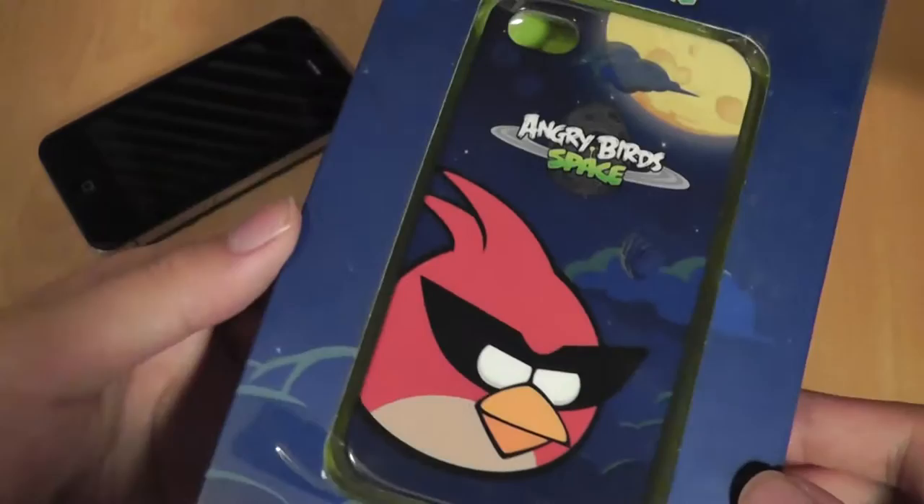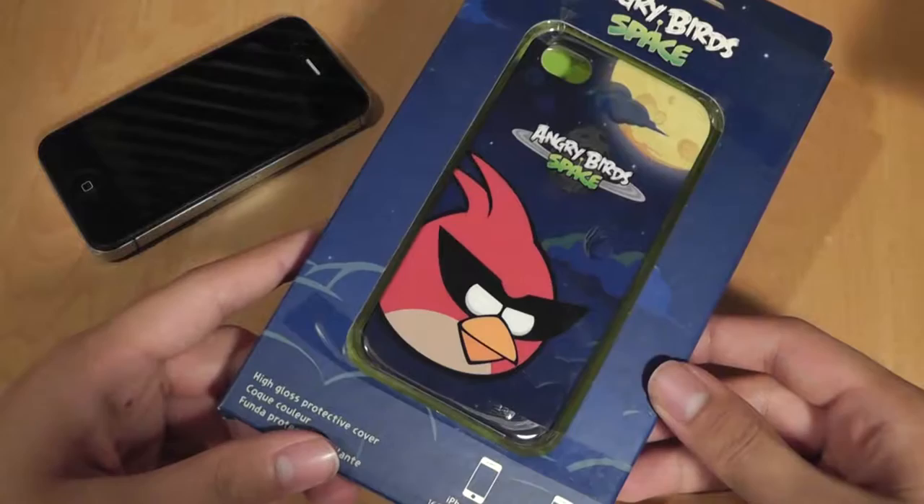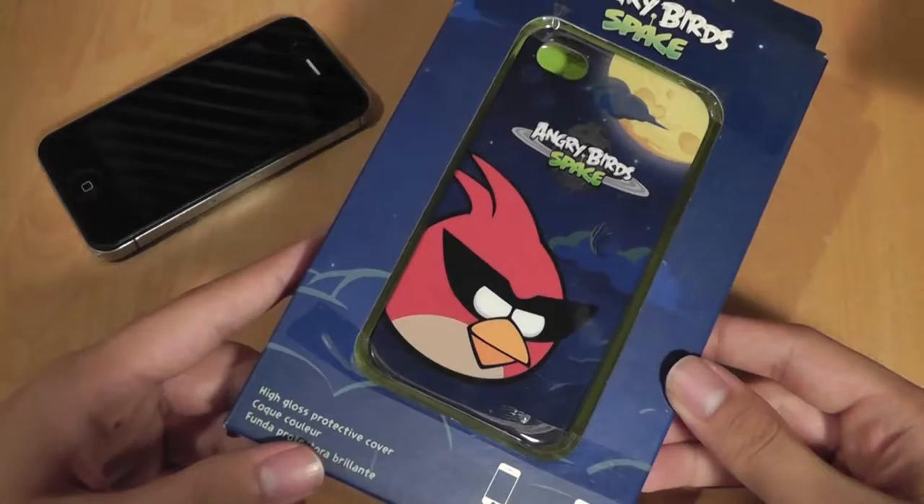It also comes in the classic versions which only offers the Angry Bird logo and not the space background. Personally, I think the design on the case is pretty cool. As far as pricing is considered, this case will run you about $20 but it offers a street price of around only $10, which is pretty inexpensive.